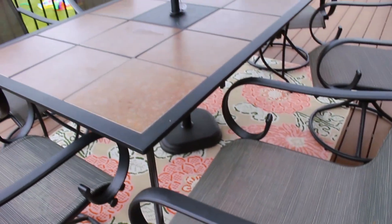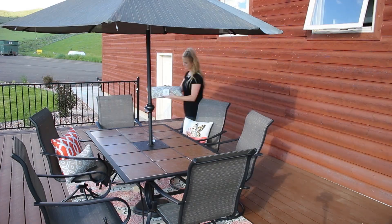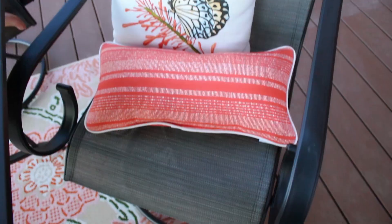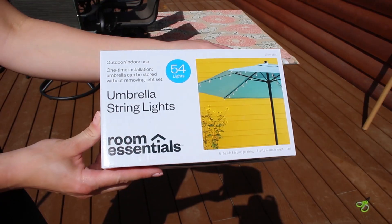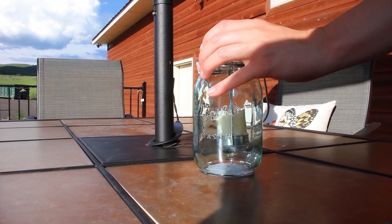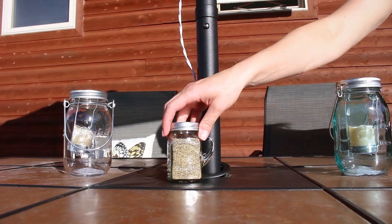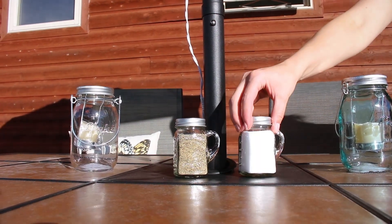I am obsessed with this stenciled floral rug. Adding a few pillows can make your outdoor space feel cozy and adds a pop of color. I love the glow that these umbrella lights bring to our table. How cute are these mason jar candle holders? I couldn't resist getting these adorable mason jar salt and pepper shakers to match.